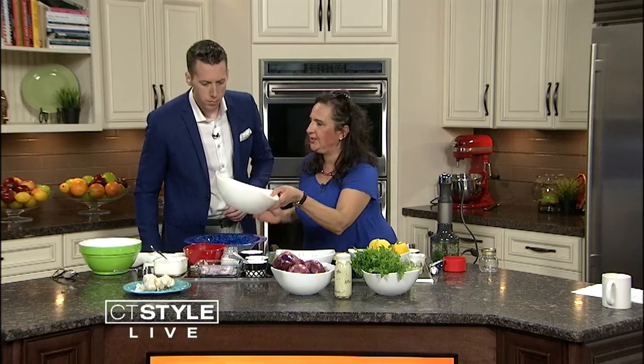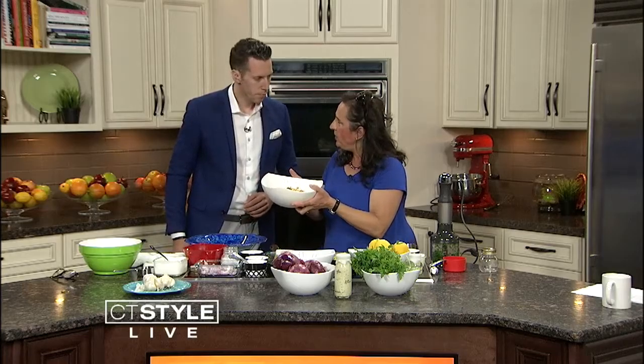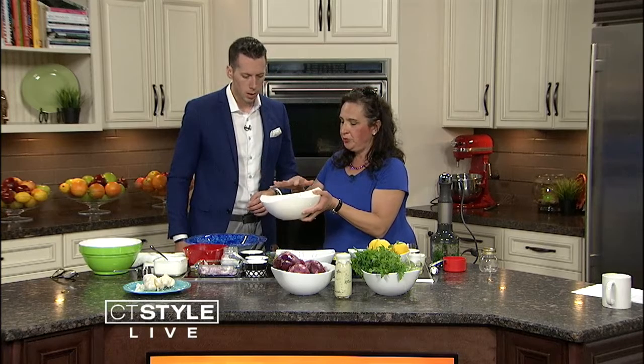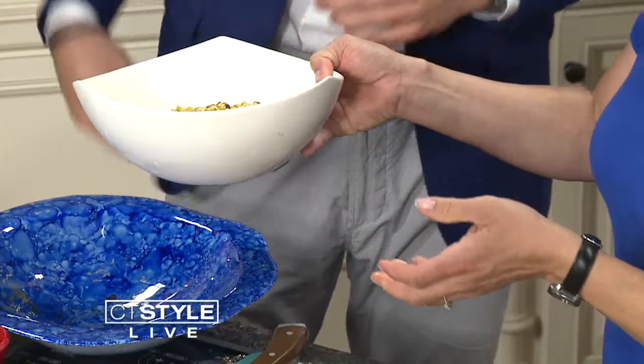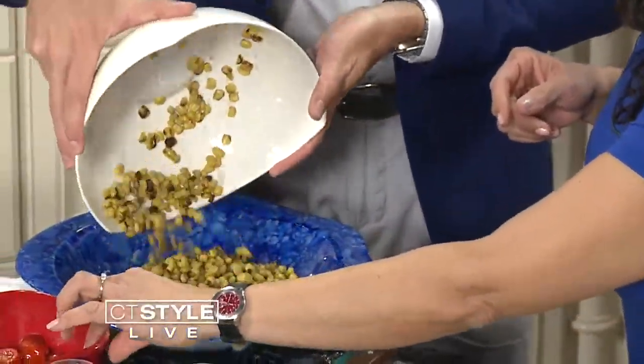Lots of corn still left, lots of tomatoes. People have CSAs, the farmer's market — perfect solution. So I'm going to get you to work right away. We've cheated a little bit by buying some burnt corn, which you can do at stores like Trader Joe's. But if you want to put your corn on the barbecue, grill it on the Bobby. End up with three cups of corn and dump this in here. We're making this with a green goddess dressing, but we're going to get the salad going first.